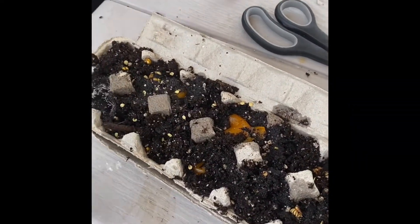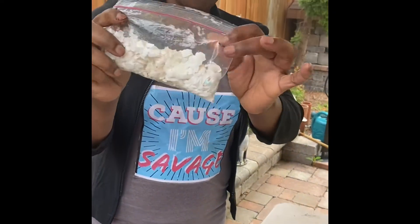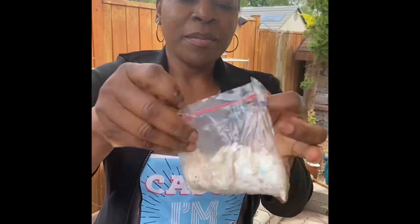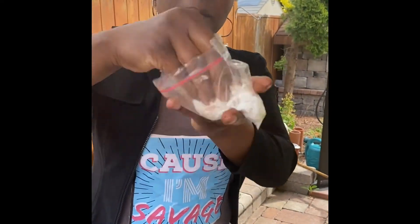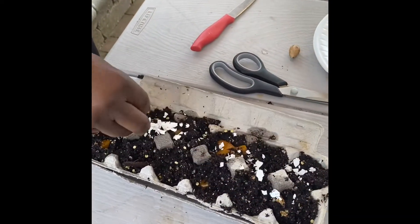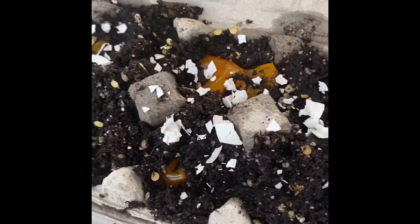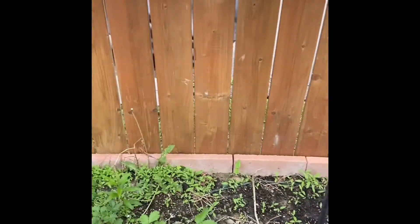When you finish planting, remember those eggshells you have at home — don't throw them away. They become your fertilizer. All you gotta do is squish them and put them on top of the plant. You can also spread them all over your garden to fertilize it. For more ideas, click the like button.